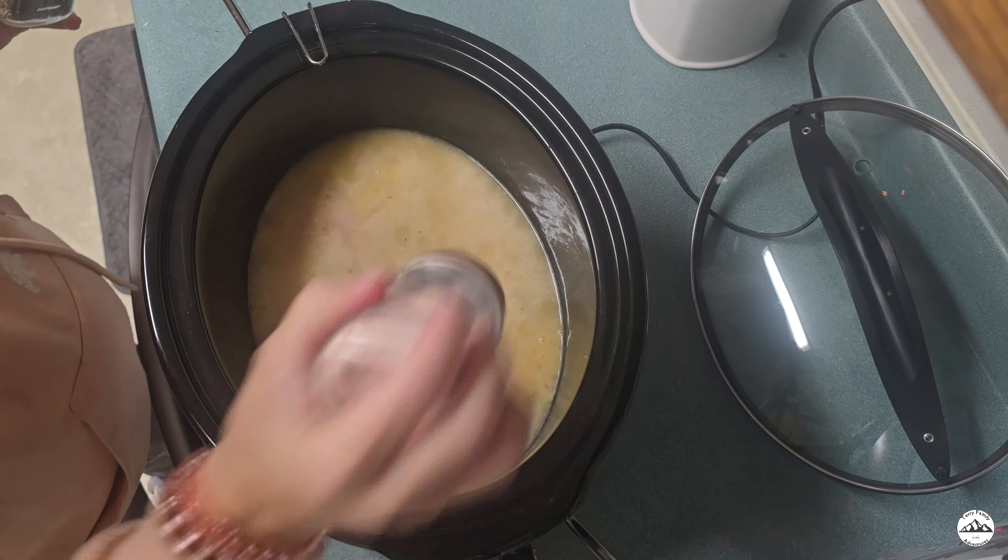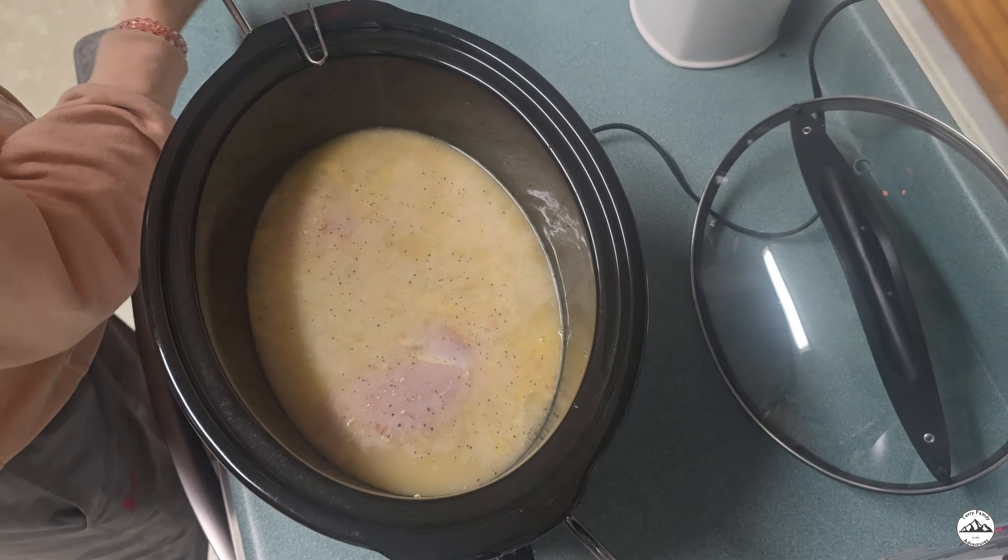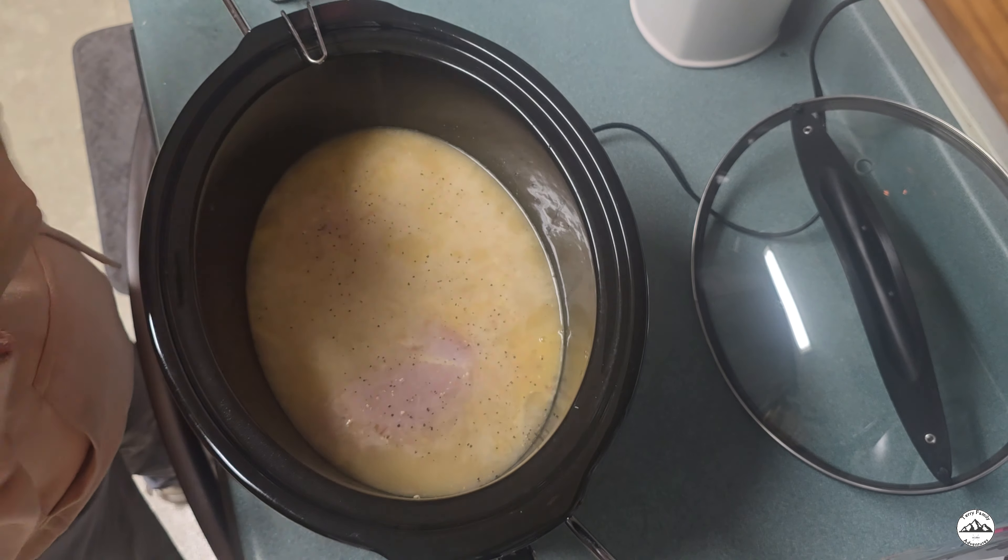We will now add some seasoning. I used salt, pepper, Italian seasoning, and red pepper.